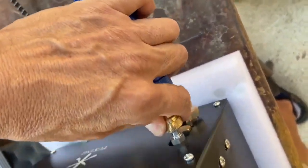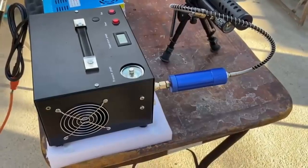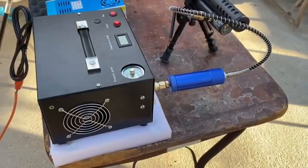Whether you need a powerful air compressor for a home or automotive project, the Tuxing PCP Air Compressor will provide the power and performance you need.